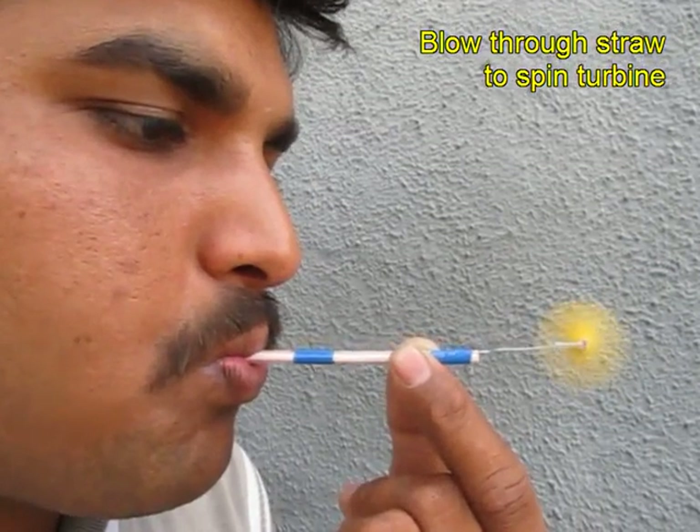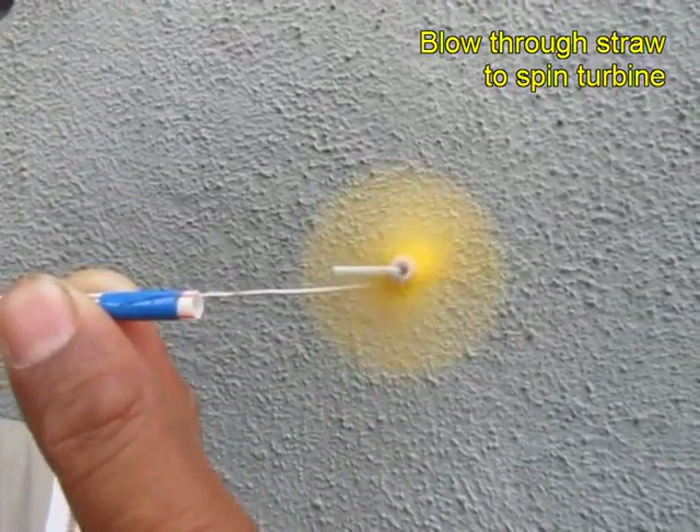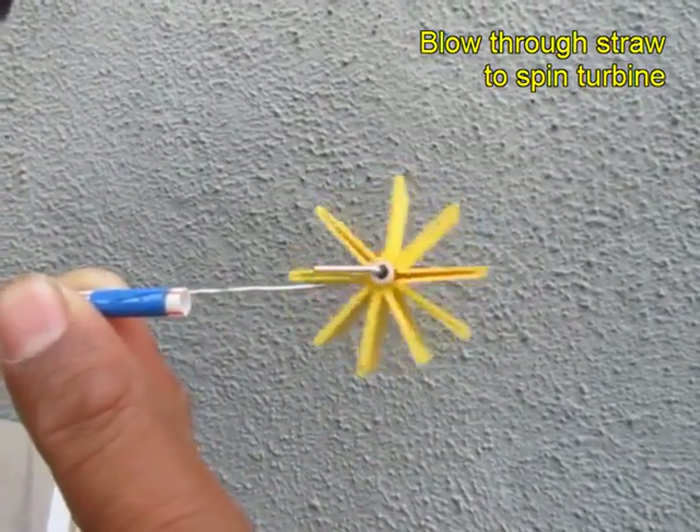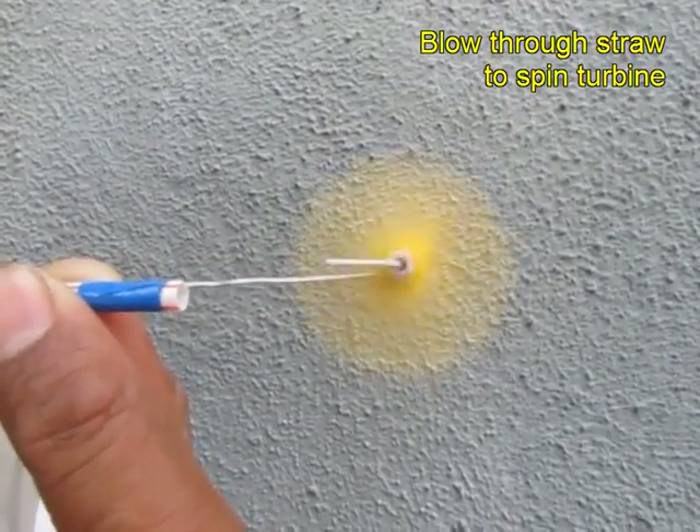On blowing from the left hand end of the straw, air would strike the turbine and it will spin very fast. You can see the turbine spinning in this close up.